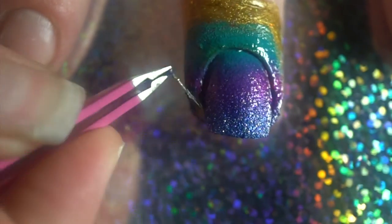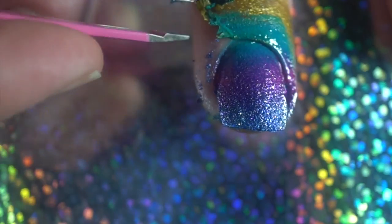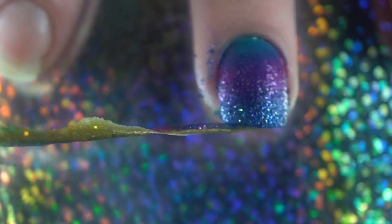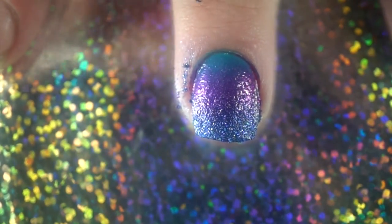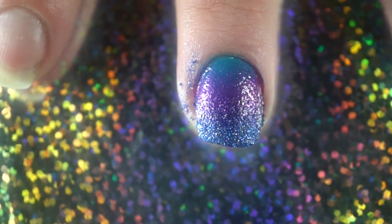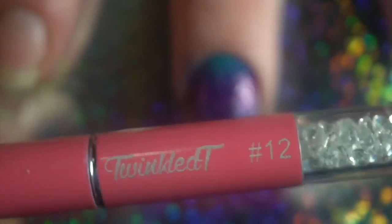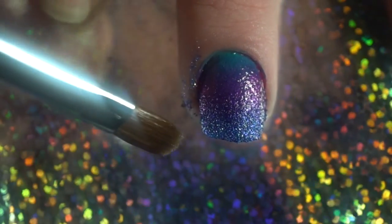Now this is the fun part — take a pair of tweezers, go in and grab the liquid latex, and give it a nice peel. And bam! Now we have minor cleanup. Take your cleanup brush — from Twinkle T I also have the number twelve brush — and clean up the edges along the outside of your nail.